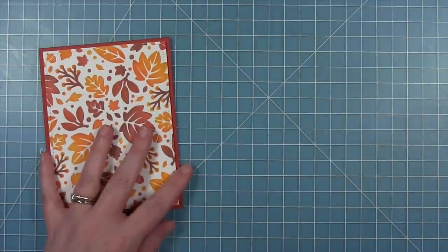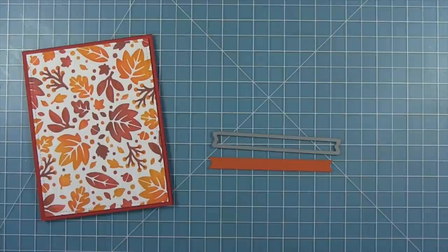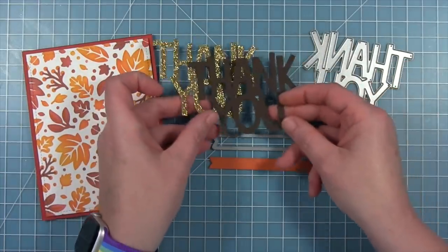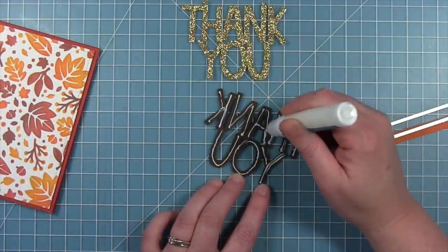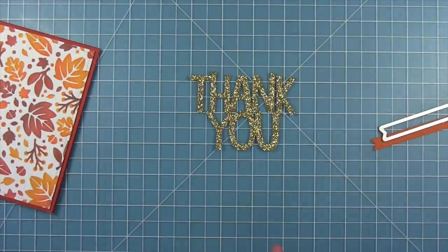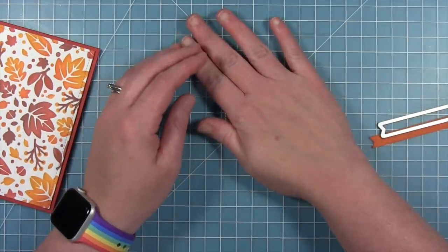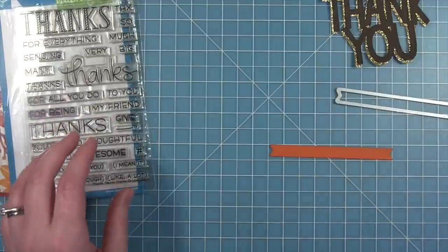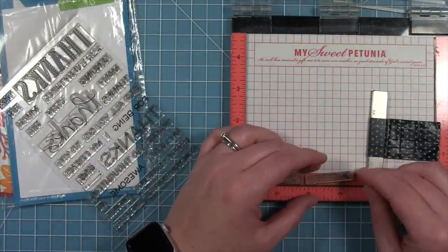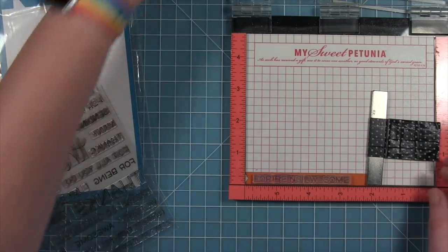For the sentiment on this card I'm going to be combining a die cut as well as a stamp sentiment. I'm using the giant thank you die, cut from some gold sparkle cardstock from the holiday pack and also some ground coffee. I'll layer those together, adding some liquid glue to the back of that brown one, and offsetting it so you get a really fun sparkly gold drop shadow behind the sentiment. For the rest of the sentiment I'm using the Thanks Thanks Thanks stamp set with the stamps that say 'for being awesome', lining those up on a little banner cut from some canned pumpkin cardstock.